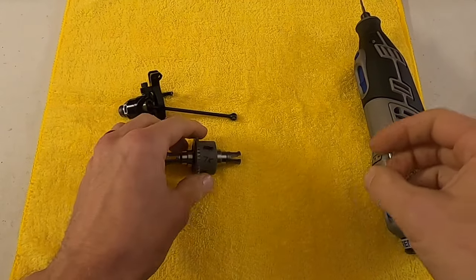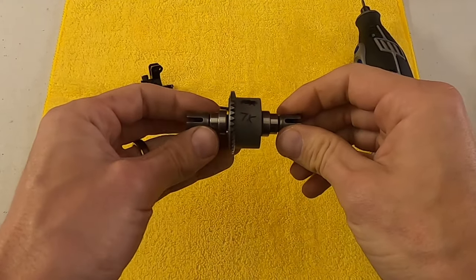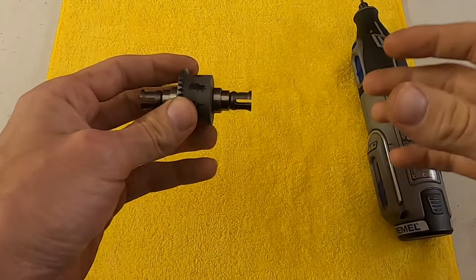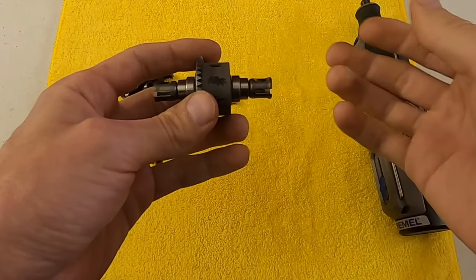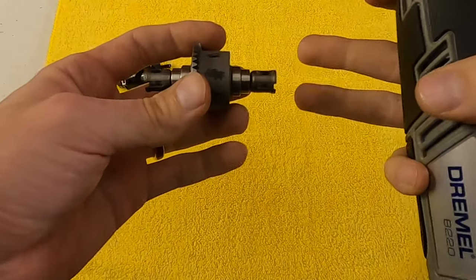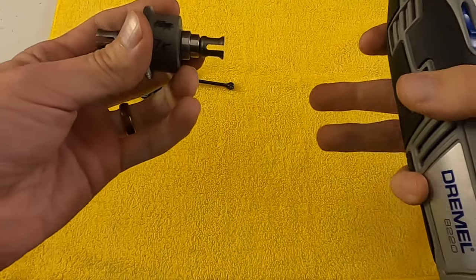Hi guys, Ryan Lutz here. Today I want to show you how I break in my out drives and my drive shafts when they're new — so like when I'm building a new car to make the car feel more broken in right away. People that have run brand new cars often say that the car doesn't feel the same, and it takes a half a gallon to a gallon for the car to really start to feel good.